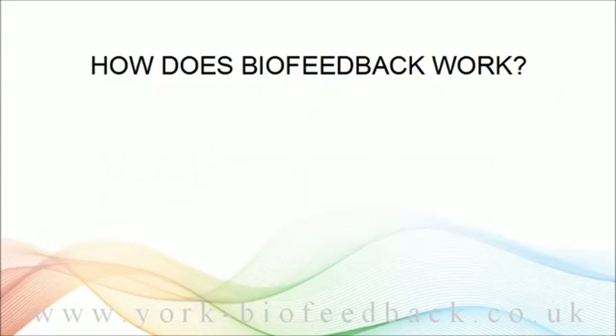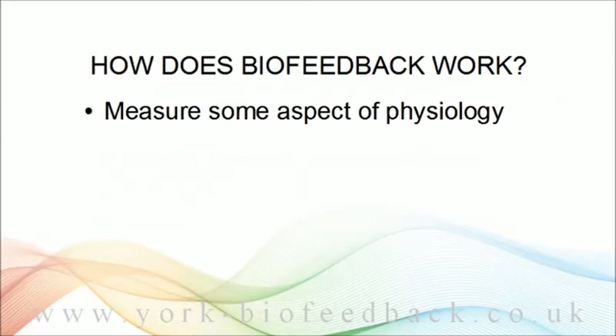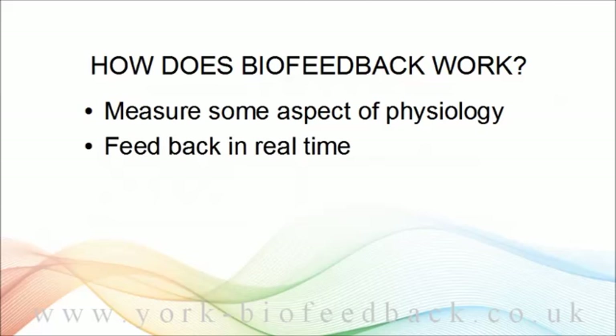So how does biofeedback work? Well, we measure some aspect of physiology that changes between problem and solution — like muscle tension. You feed the measurement back in real time, for example as a graph on the computer screen that goes up and down right as your body changes. If it's muscle tension, the graph will go up as you tighten up and then drop down when you relax. Muscle tension or EMG is just one possible biofeedback parameter.